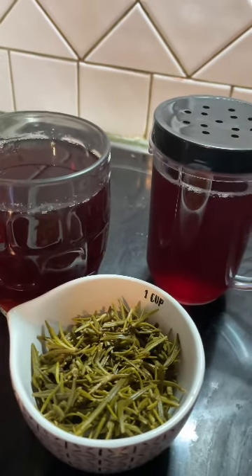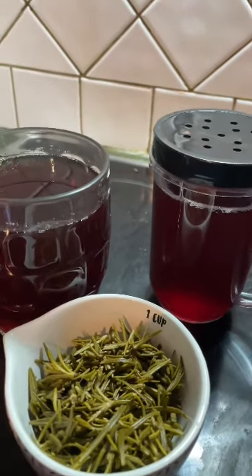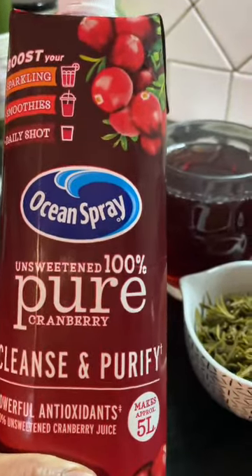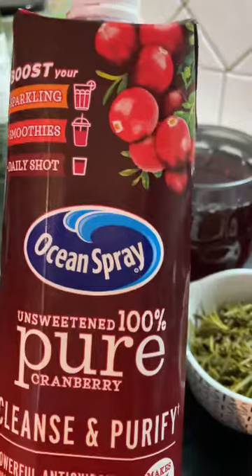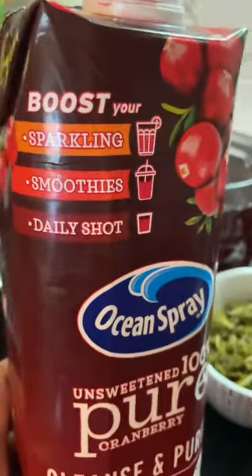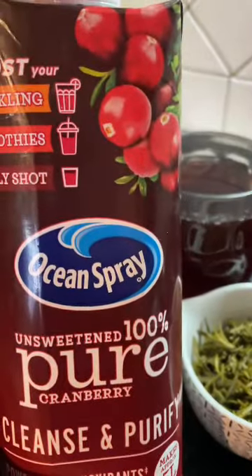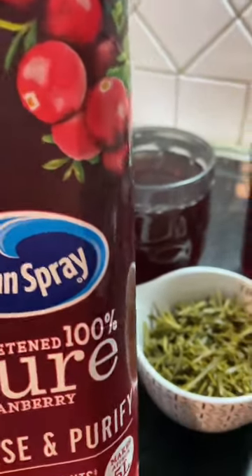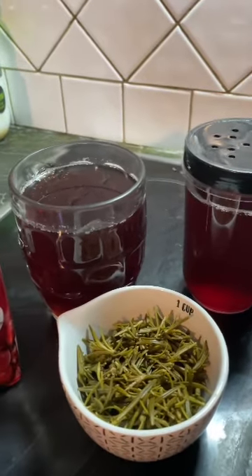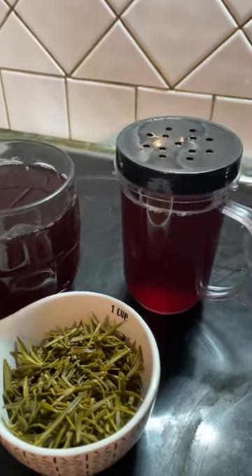I mix the rosemary water with cranberry juice. This is the cranberry juice — it is pure and concentrated, so you only need 50 ml mixed in 250 ml of water. But what I do is I sometimes only put 30 ml, not really 50, because it's so concentrated. It's good if you have a cough, or something in your throat, or for cholesterol or blood sugar.